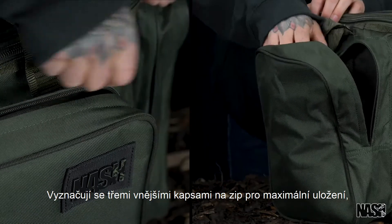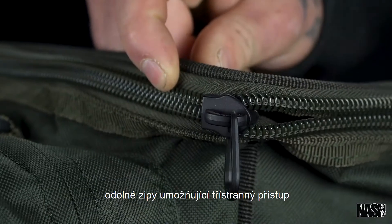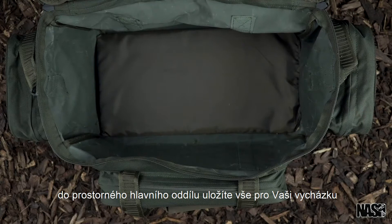Featuring three zipped external pockets for maximum storage. Heavy-duty zips allow for three-sided access to a roomy main compartment that suits any session length.